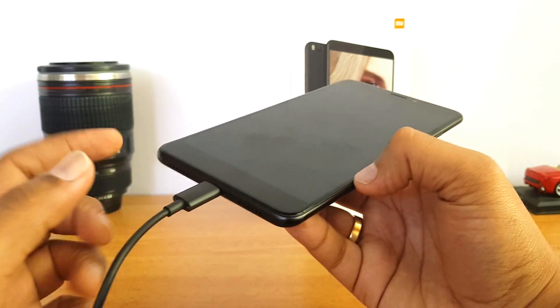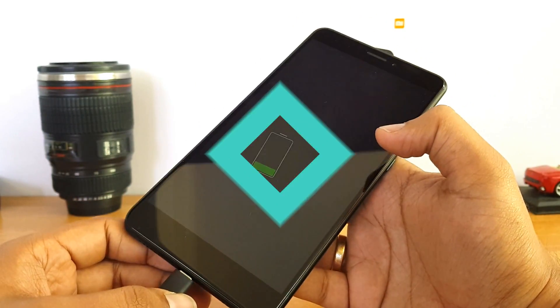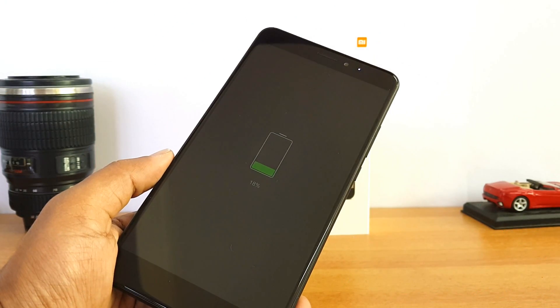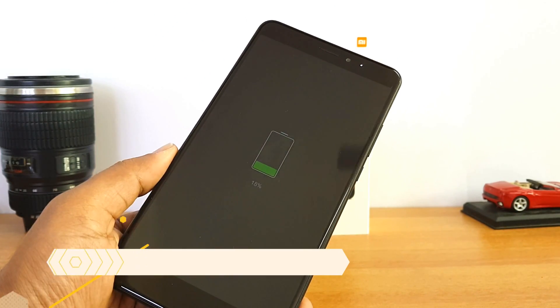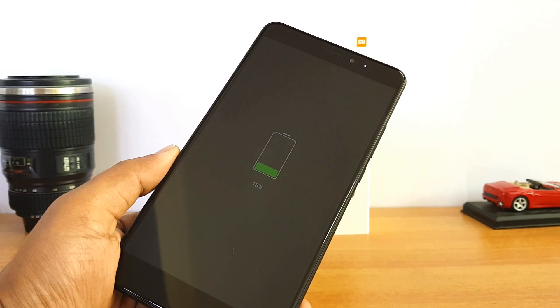We've started the charging process. This device has a USB-C port. After charging for almost 20 minutes, you can see the battery charge is now at 18 percent.